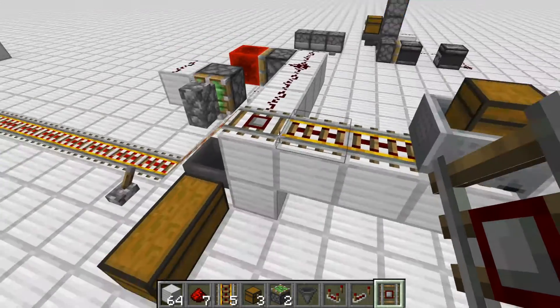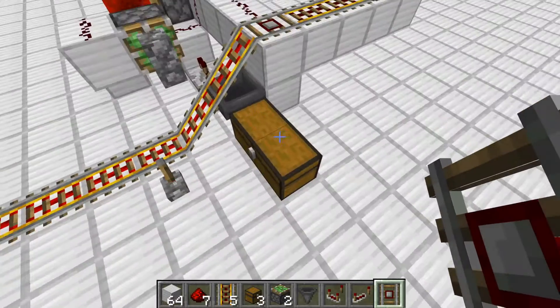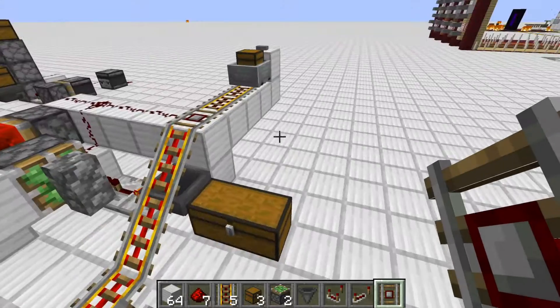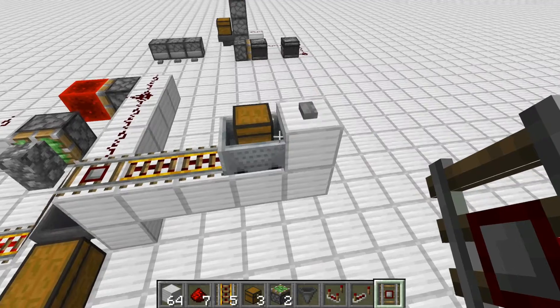It will take all the items out of the minecart chest and put it into this large chest down here. It can go into your item sorter, wherever you want to put the items — bulk storage, whatever.